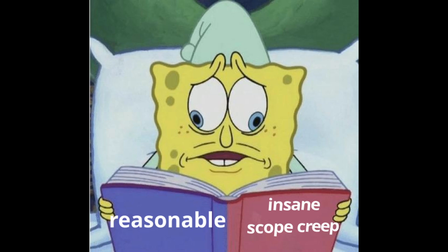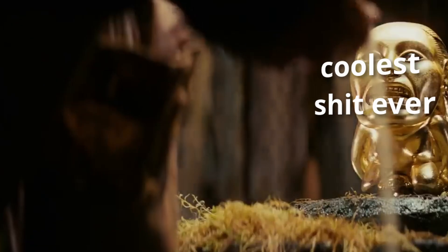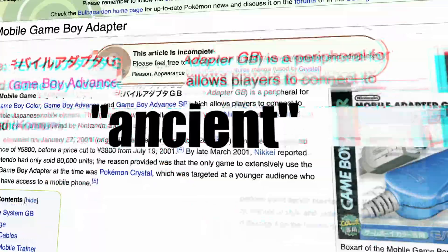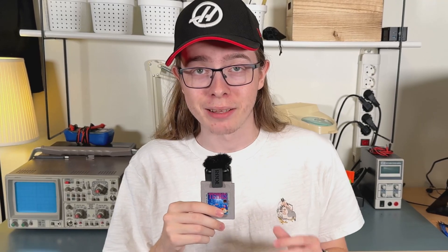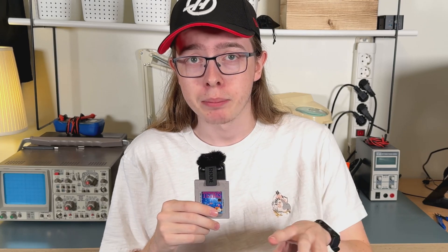But what kind of project should I do? As I fell ever deeper into the Game Boy rabbit hole, I made a discovery which cracked it for me: the Mobile Game Boy Adapter. A Japan-only Game Boy accessory released in 2001, this ancient piece of tech allowed anyone with a compatible mobile phone to connect their Game Boy to the internet. The moment I found out about this, the project was set in stone — I had to replicate this with modern technology. Entirely unfazed by the fact that I had never done anything like this before, I began working on it immediately.